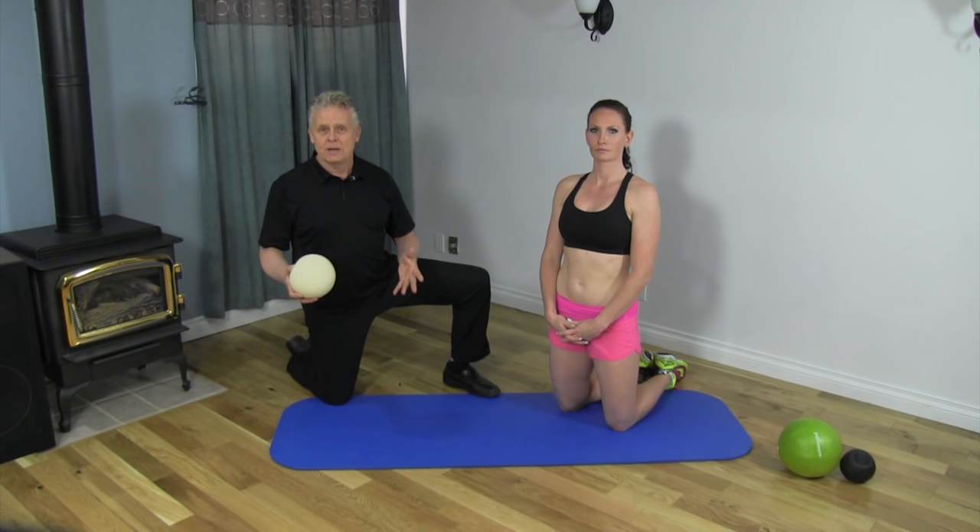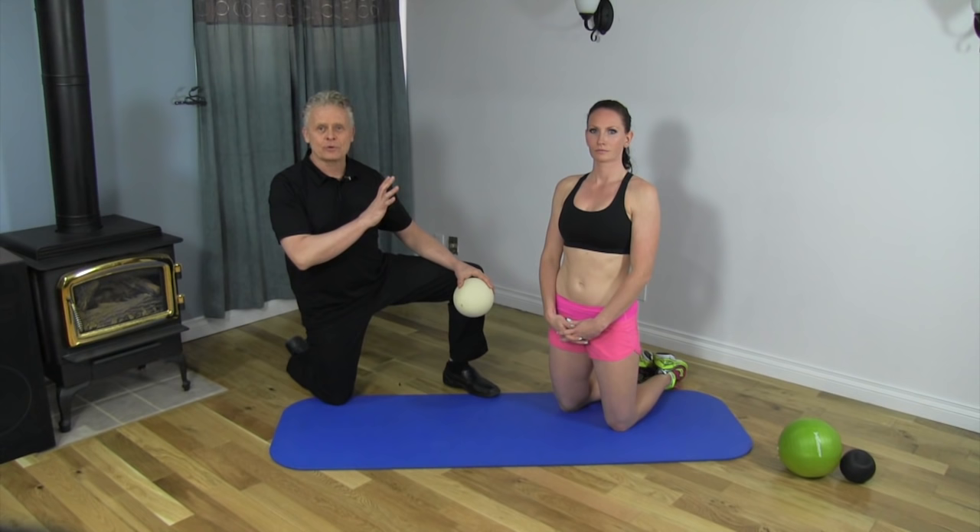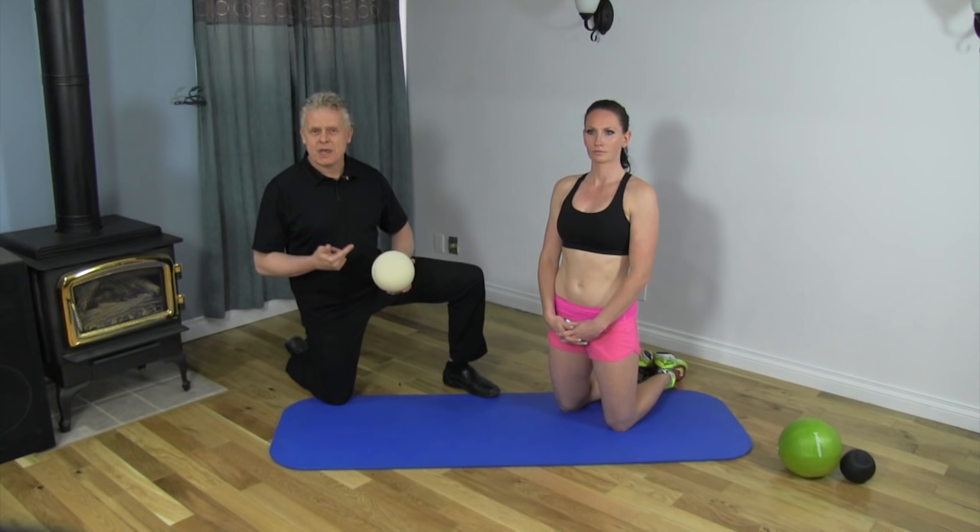This is an incredibly important area to work on. Most people totally ignore this or think that it isn't that significant, but they don't realize how this is related to back pain, hip pain, pelvic floor dysfunction, a wide variety of problems — even digestive problems and constipation.